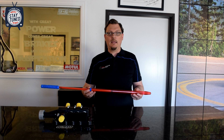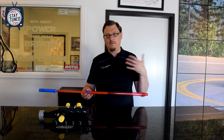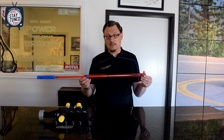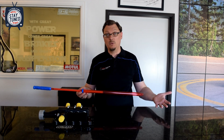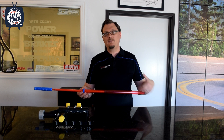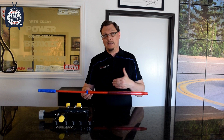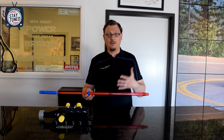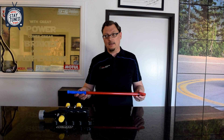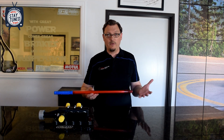Thinking about the sizes of the AccuSump — the one, two, and three quart — if you're driving a Subaru that has say a four-and-a-half quart pan, it might seem like the three quart AccuSump is a ton of oil to have on hand. But the thing you have to consider is not the amount of oil in the pan, it's the volumetric flow rate of the oil pump. How long does it take the pump to flow three quarts of oil? That's really the protection an AccuSump gives you in terms of time, rather than thinking of it strictly on a volumetric basis.